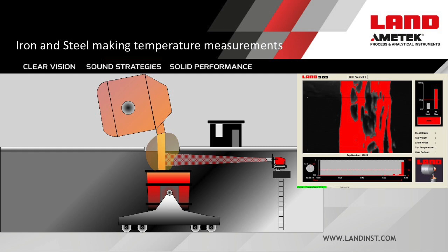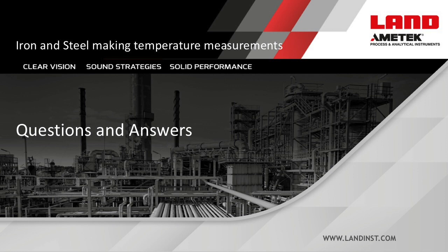Thank you everyone for attending — I've come to the end of this presentation, and I'll now try to answer some questions that came in during the webinar. If I don't get to your question, I will respond later by email. First question: Why is coke oven temperature important? It's important to know the exact temperatures throughout the coke oven to achieve complete carbonization. Uniform temperatures also help minimize NOx, produce higher quality coke, and extend the refractory brickwork lining in each oven, increasing coke production.